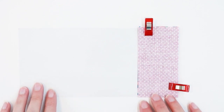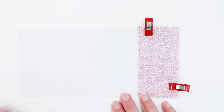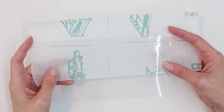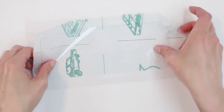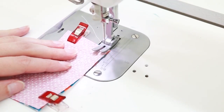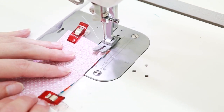Most of the time when you purchase vinyl it comes with a tissue paper backing. If at any point your vinyl is sticking to the base of your sewing machine, slide the tissue paper under your vinyl and it will help it slide more smoothly through the machine. Sometimes when sewing vinyl I like to increase my stitch length just a bit — I'm going to use a stitch length of 3.0.